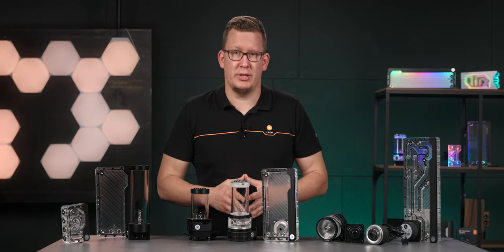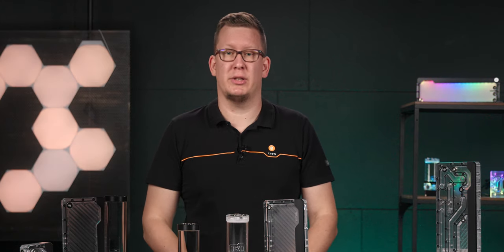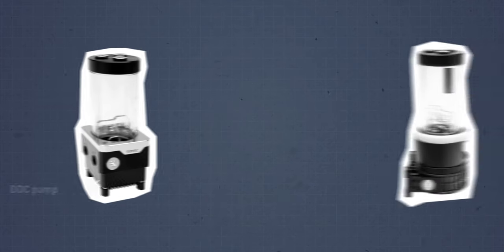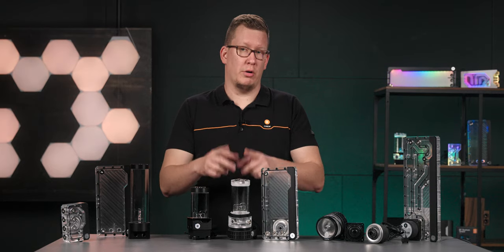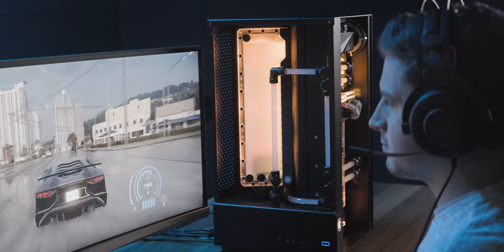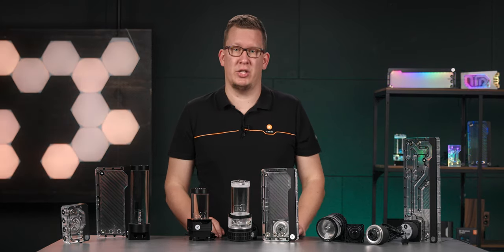The pump-reservoir combo unit can be simply described as a fail-proof concept. Imagine it as a pump with a reservoir on top of it. This means that the coolant is always at the right spot above the pump, so you don't have to worry about running the pump dry, as long as you put coolant in it. Combo units are available with both D5 and DDC pumps. Tubular or TBE reservoirs and combo units were the norm for a number of years, but lately the flat-style or FLT products have become very popular. Most users choose the reservoir based on their shape and personal preferences, because there are no specific advantages to either.